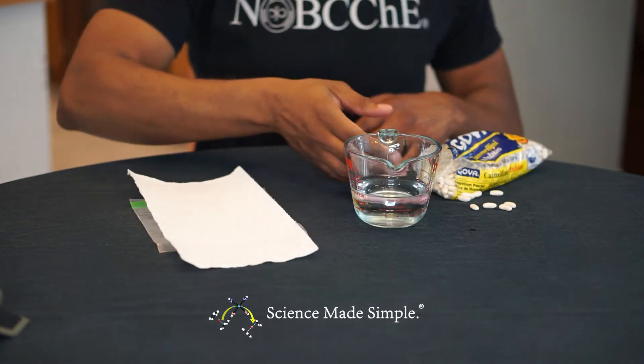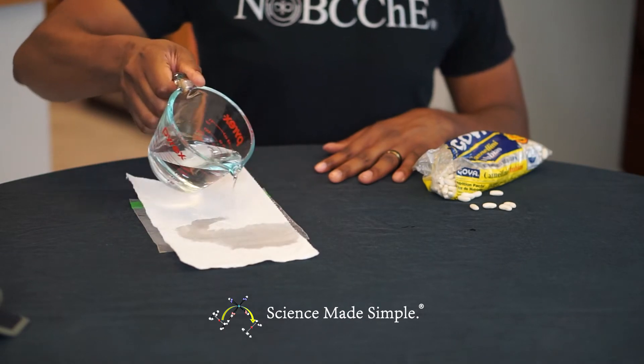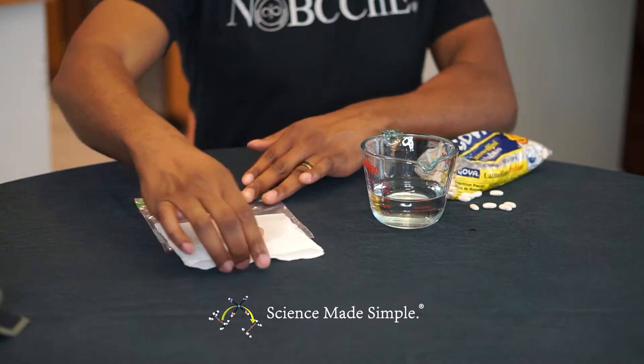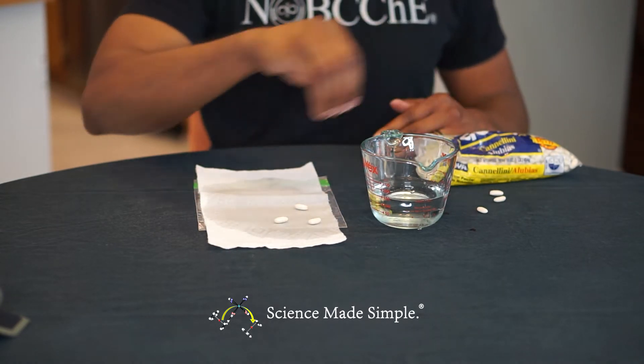Wet a piece of paper towel such that it is slightly damp, then fold it in half. Place a few beans on the inside of the folded paper towel.